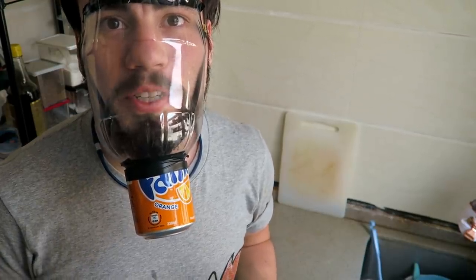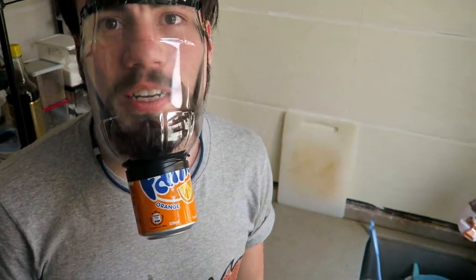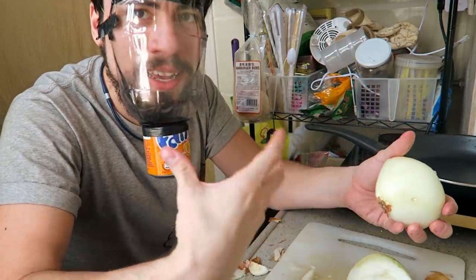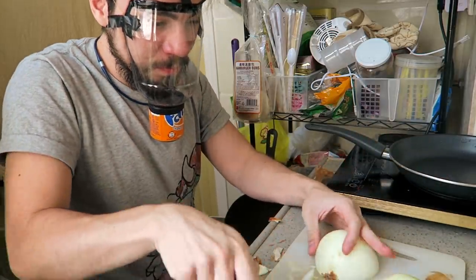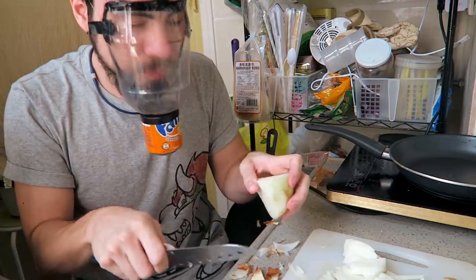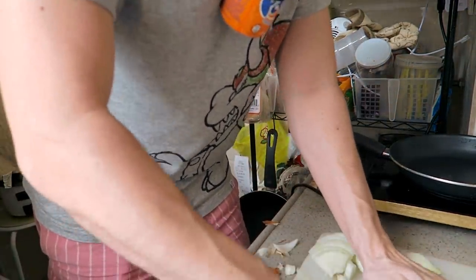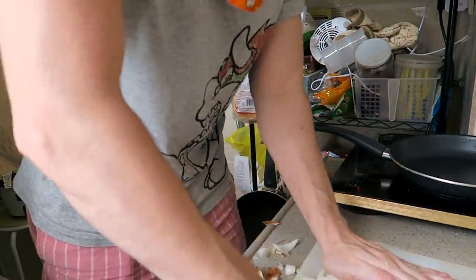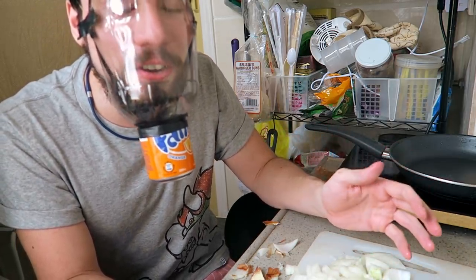Alright guys, I am going to try the mask with an onion. Because if I was in the US, I probably could buy pepper spray or tear gas in any pharmacy, but unfortunately it's illegal to buy it here in Hong Kong. So we'll have to make it with an onion. Right now I can smell the onion — I can smell that delicious onion smell — but it's not making me want to cry at all. I can really smell a lot of onion. The smell is there, but not the feeling that I want to cry. It's not burning my eyes.